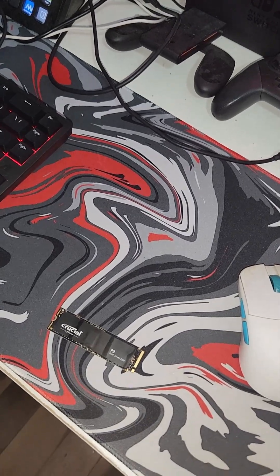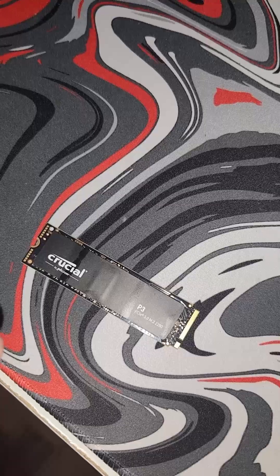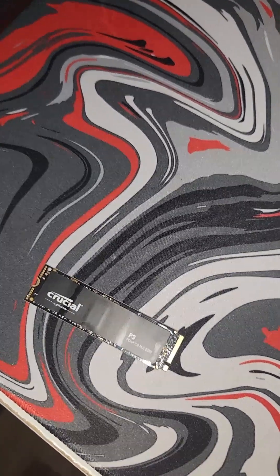Hey Dapper Vamps, I'm Benny and welcome back. In today's video, I'm going to upgrade my storage. I got a 1TB Gen3 NVMe SSD and we're going to put it in my PC. I'm going to show you how to do that.